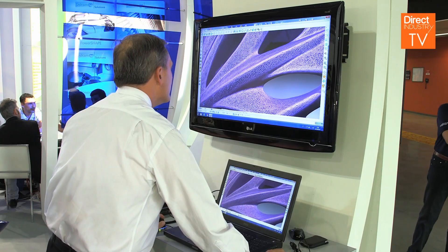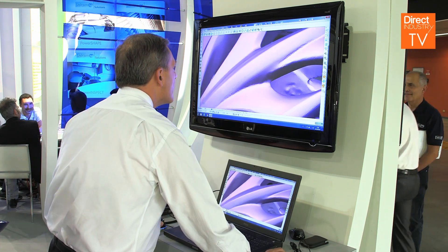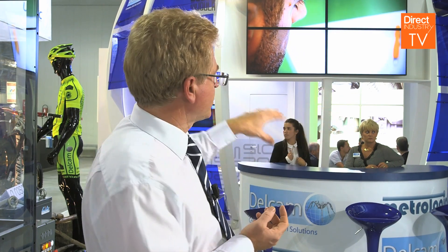Once we've generated the tool paths and produced the finished model, we need to check it back against the original scanned data. Around the corner here we have inspection equipment, and for that we use PowerInspect to drive it — we can check the three-dimensional model against the actual produced part. That completes the whole design cycle, using all the various components of our software in a chain with our partners to tell a story at this show about the production of a cycle helmet from initial concept through to the finished item.